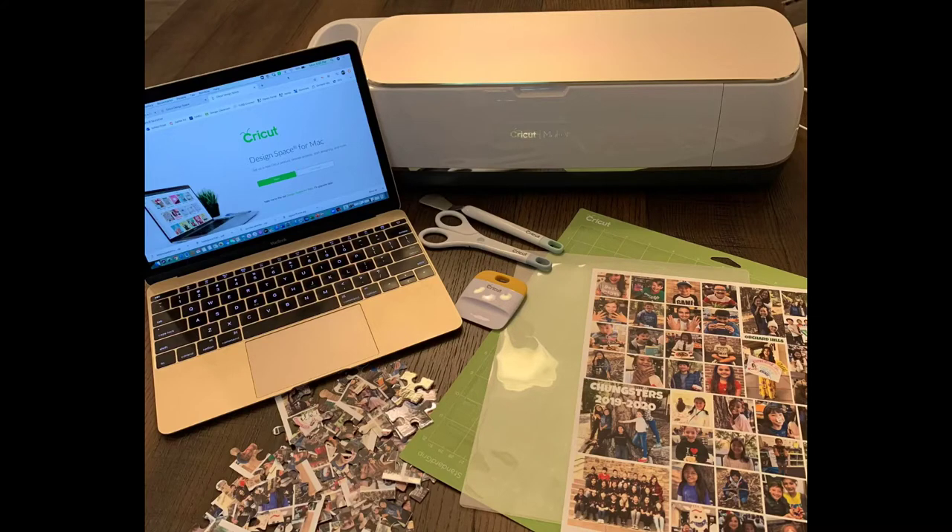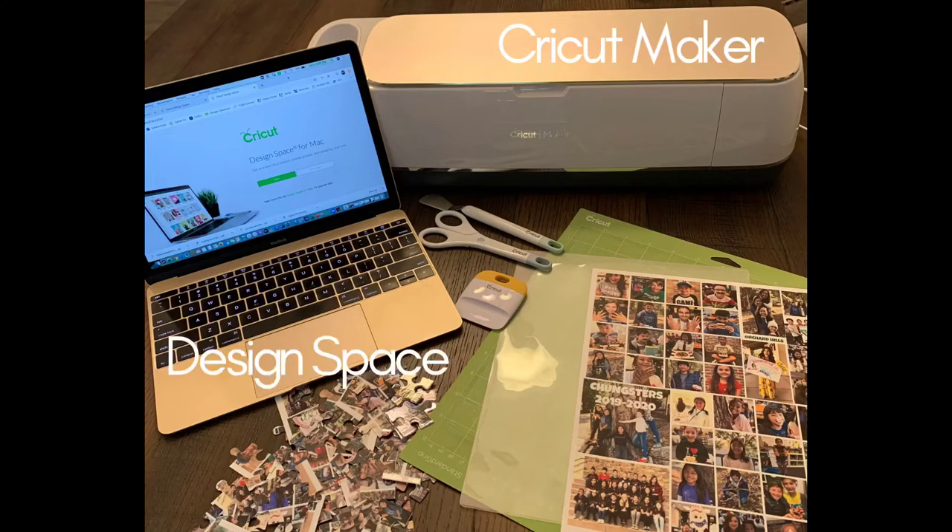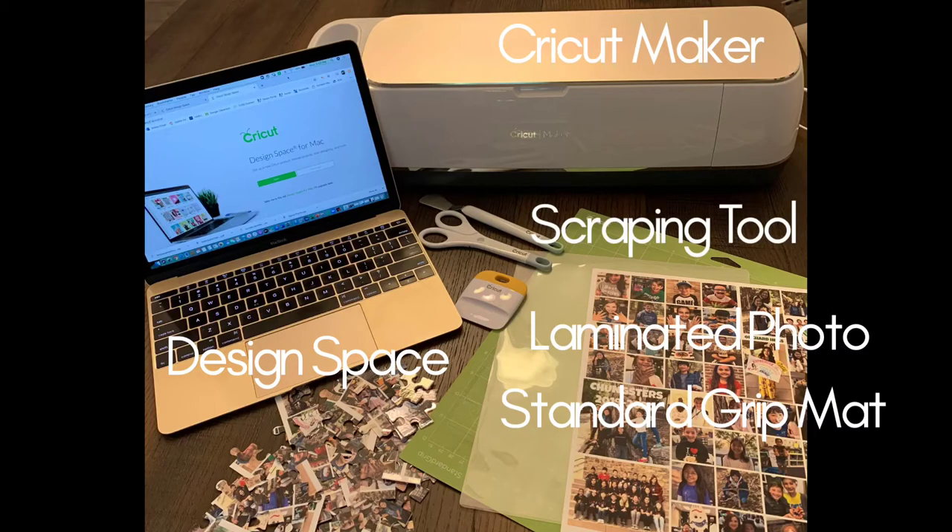These are the items you will need today. I'm going to be using a Cricut Maker, but you could also use the Explorer. You need a device that has Design Space downloaded, a standard grip mat, a laminated photo, and a scraper tool.